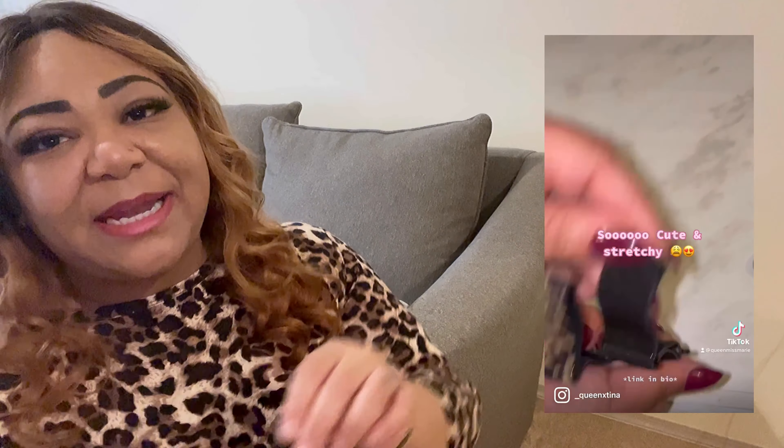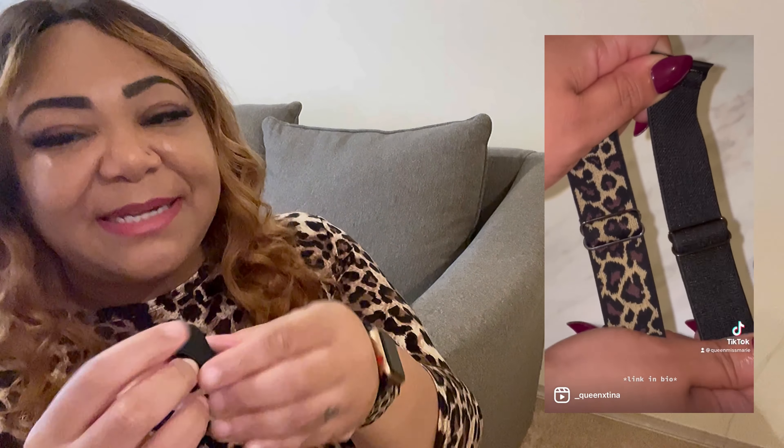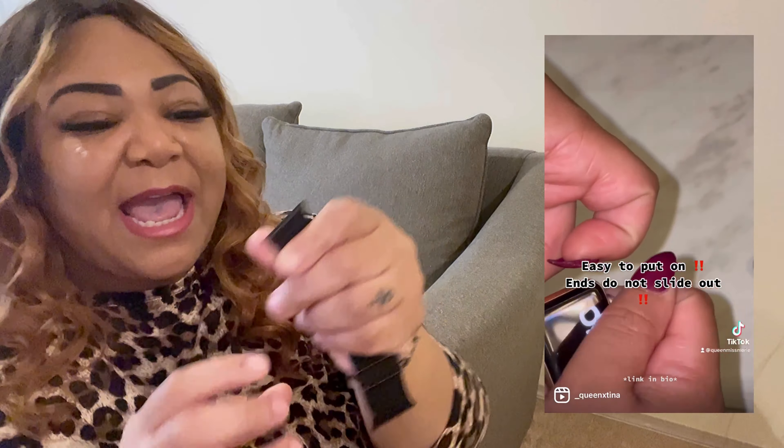I love a bargain! If you have a Series 3 — I know it's an older watch — you can get these stretchy nylon bands two to a pack. They were ten dollars, and I think there was a coupon so it came out to about nine dollars. They're super stretchy, as you can see.